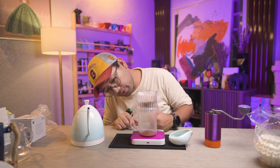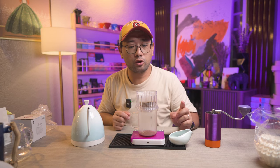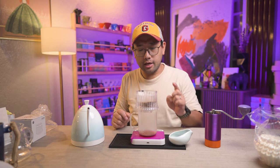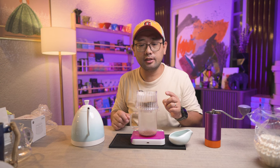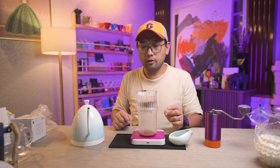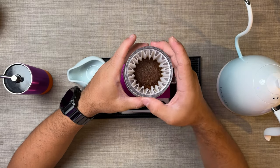It is going through and it's a bit slow, which is good. I think it was a good idea that we used a coarse grind size. Now for the second pour, as I said, we're gonna do an immersion, so we're gonna close it.